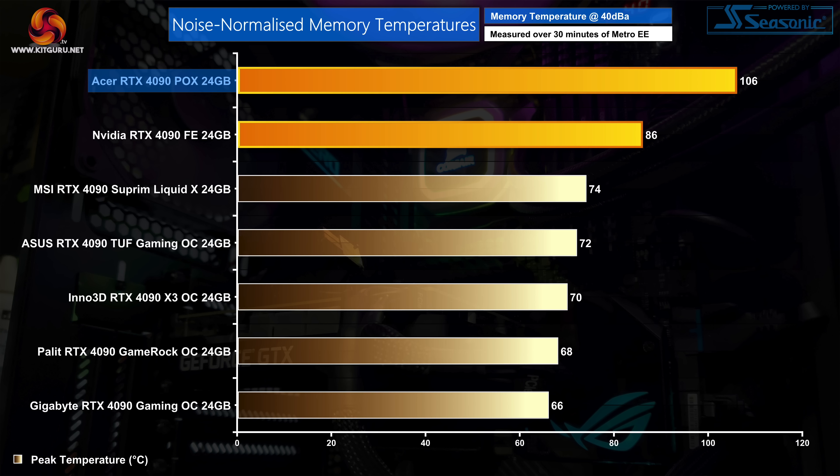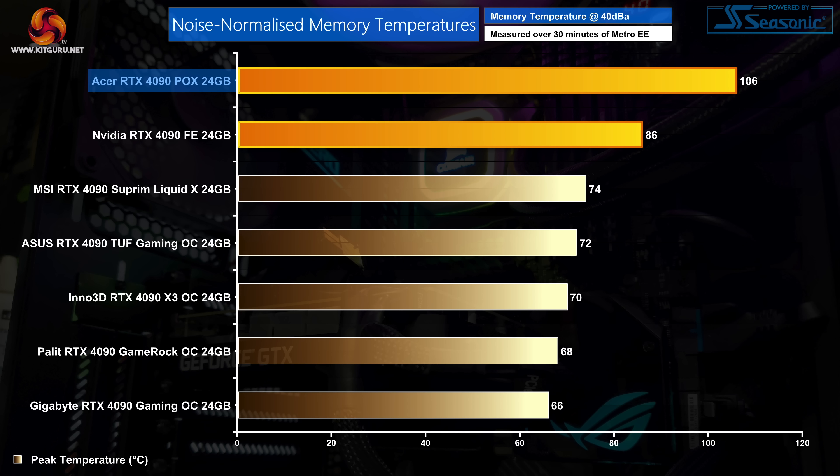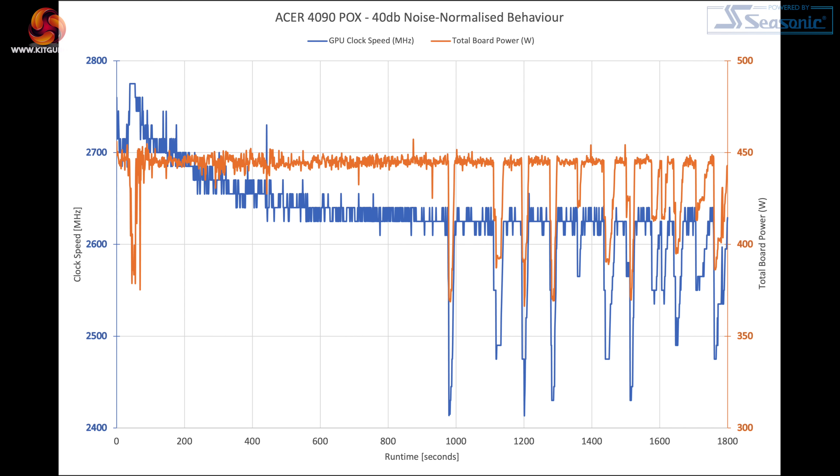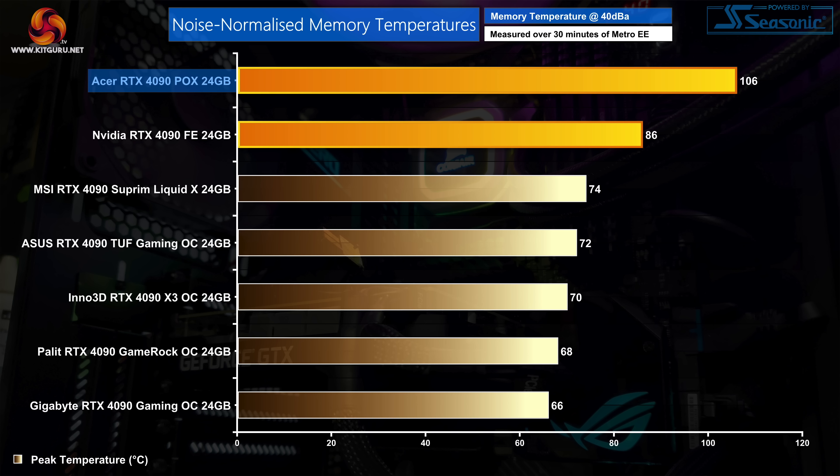Noise-normalized memory thermals were even worse, running as hot as 106°C during our 30-minute stress test. It's not been overly clear in the past how hot GDDR6X is specified to run, though these particular Micron chips are listed at 95 degrees on the product page, so 106 degrees is clearly well over that figure. In fact, we actually observed thermal throttling when running our noise-normalized stress test, with several significant dips in both total board power draw and GPU clock speed in the latter half of our test. GPU-Z's perfcap reason indicator also confirms that thermals are to blame, as identified by the magenta sections of the otherwise green bar. This simply means the Acer 4090 is just not able to run at 40 decibels without significant issues.